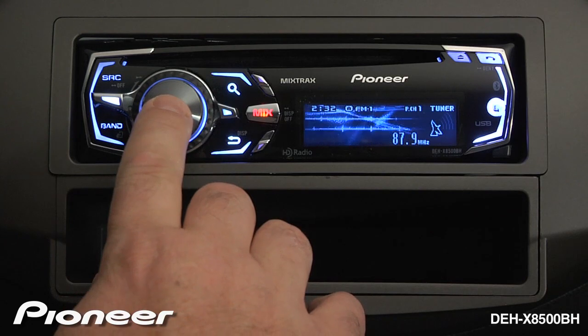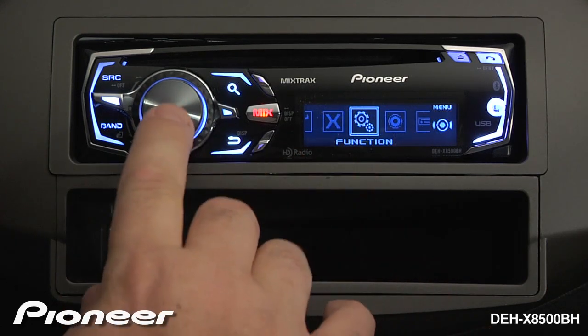To activate Best Station Memory from the tuner section, press in on the volume control and go to your function menu.